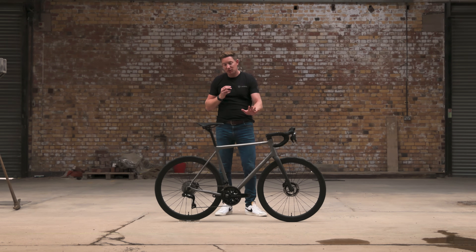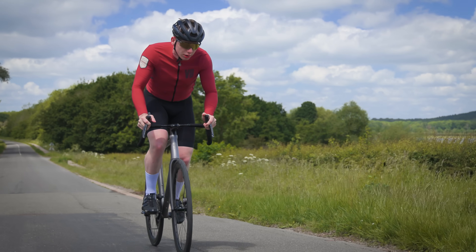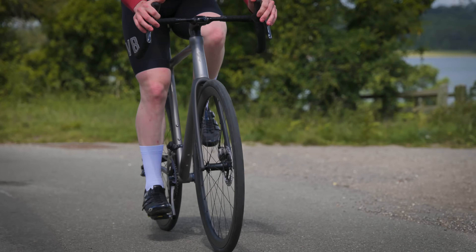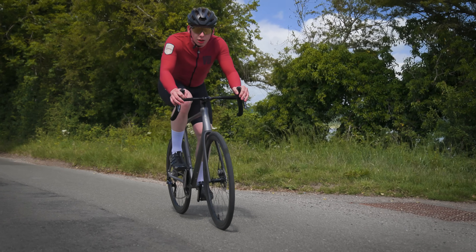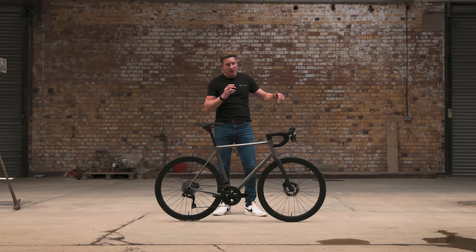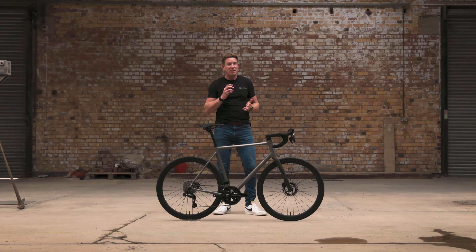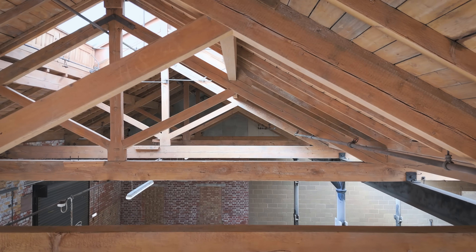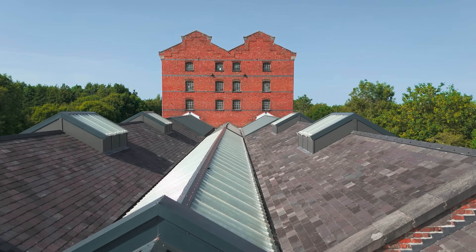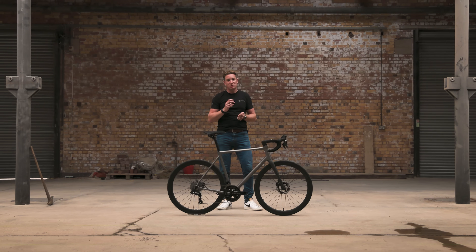This exact bike has been created for Cyclist magazine, so stay tuned — they're going to be doing a full, in-depth ride review of this bike in the next few months. If you haven't already, hit subscribe because we've got some really nice bespoke AM64 bikes coming through the workshop at the moment, and we're going to be doing lots of videos and photo content for those. We're also putting together a vlog series for the Provender store — there's a lot of work that needs to be done before we can move in, but it's going to be really interesting and we'd like to take you on the journey with us.